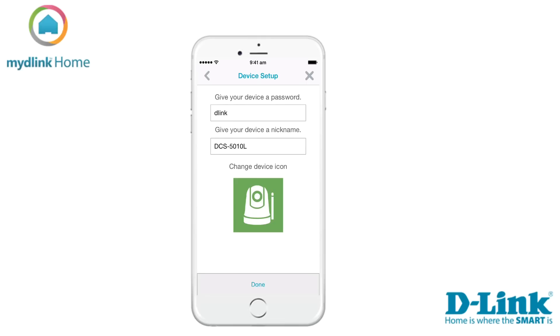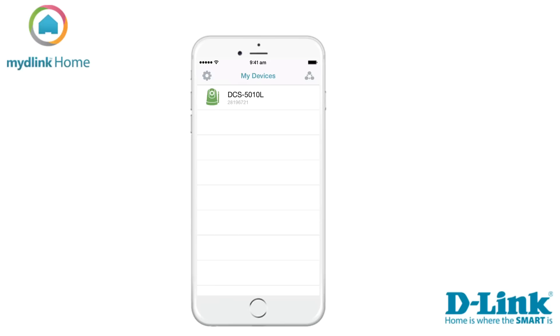You can use either a predefined photo from the app, your photo library, or take a photo. When you're done selecting, tap on the button Done to save the settings.